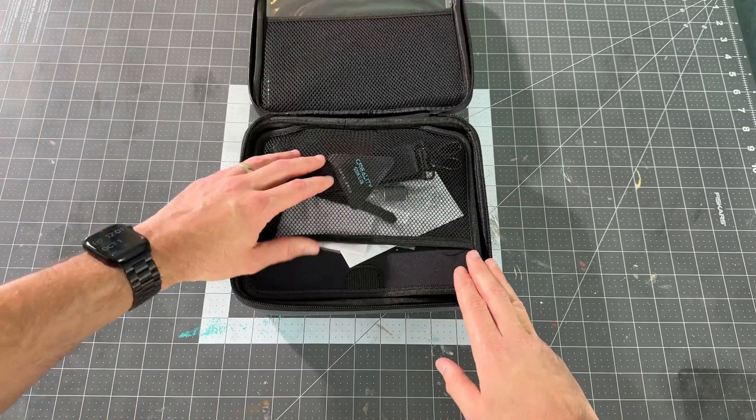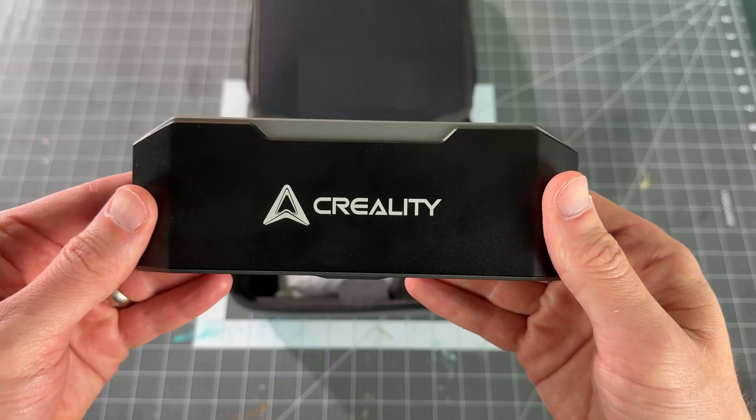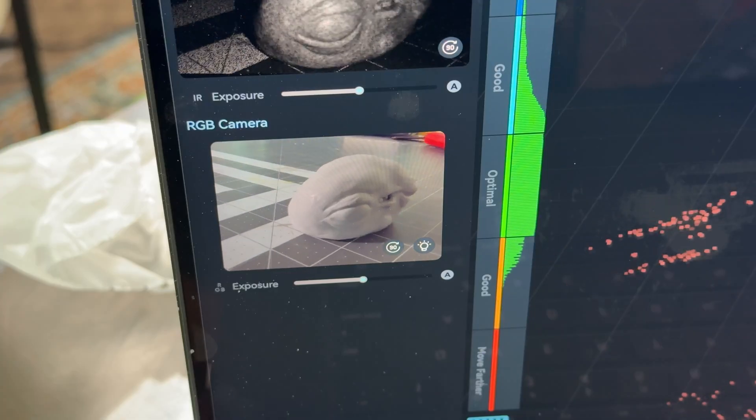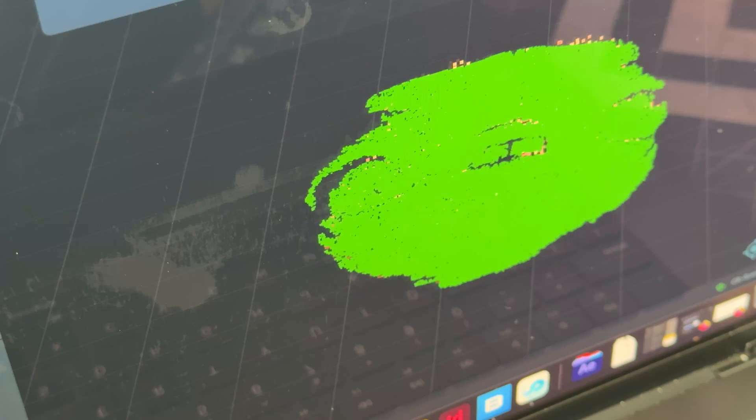The scanner comes in a nice carrying case with all of the required cables. It even had a USB to USB-C adapter. It was very simple to figure out the software even the first time I used it.